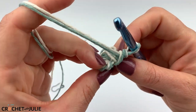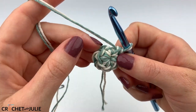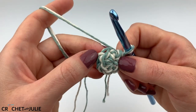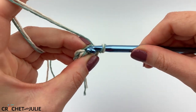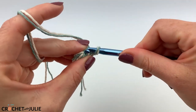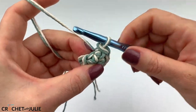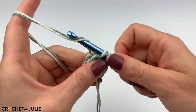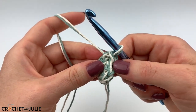For our next row, we are going to skip our chain one and we're going to place increasing slip stitches in the remaining six stitches in our row. The way we increase with slip stitches is to place a slip stitch in the back loop only as well as the front loop only for each stitch in our row. Start by placing your slip stitch in the back loop only and then switch to placing it in the front loop only. Keep these slip stitches really loose because you will be working in them later.